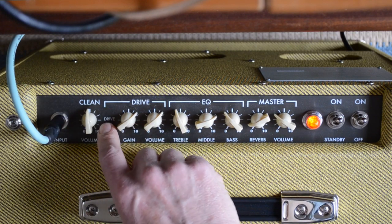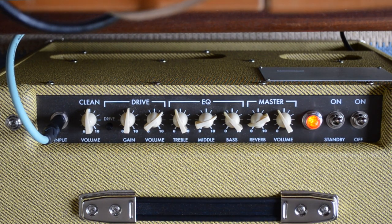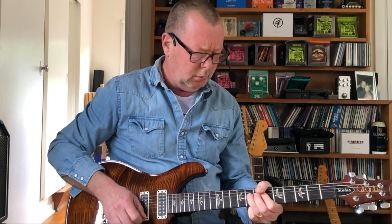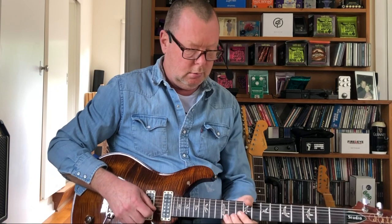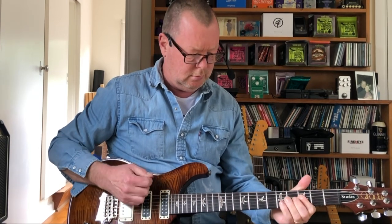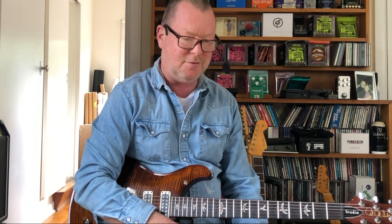Let's go to the drive channel with this same guitar. Leave the settings as they are. In fact, I'll back it off to noon and up that volume a little bit. Oh, you just would, wouldn't you? That's great.